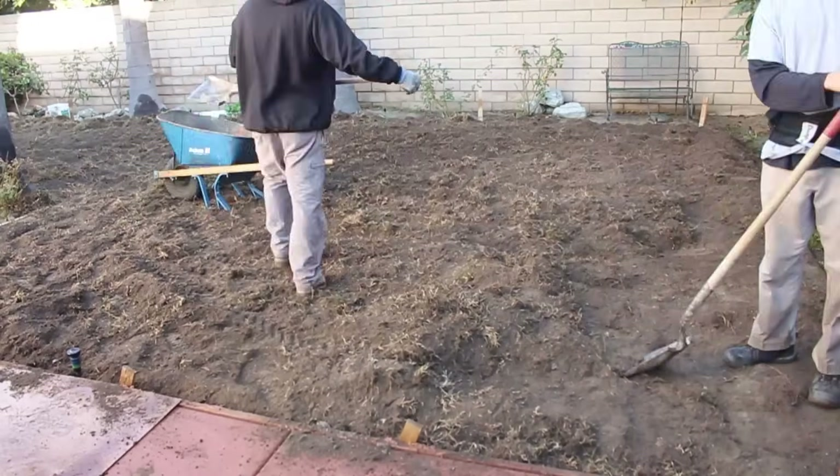You have to cut a little sod out every time you get to a sprinkler head and make sure it's clear, because once you start watering heavily for the first week, you can't walk out there — your foot's going to sink into the mud. You don't want to have to get back out there to adjust a sprinkler head.